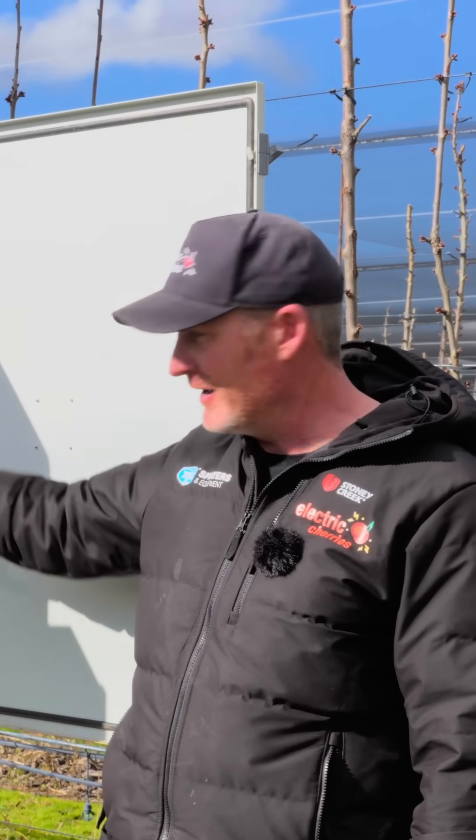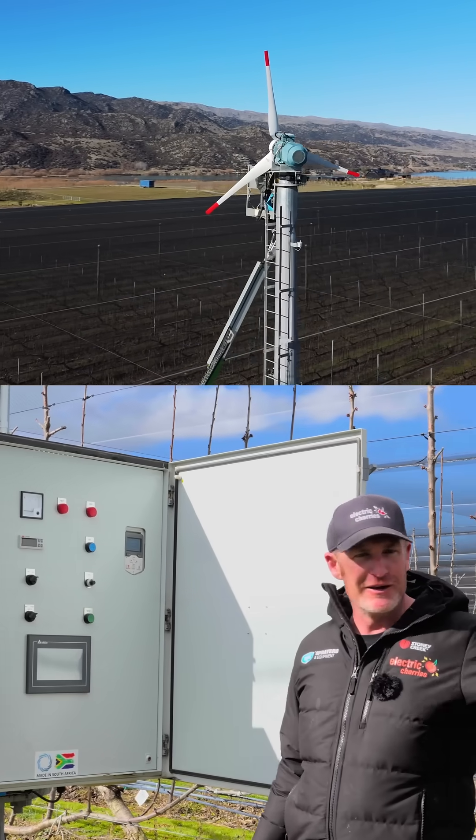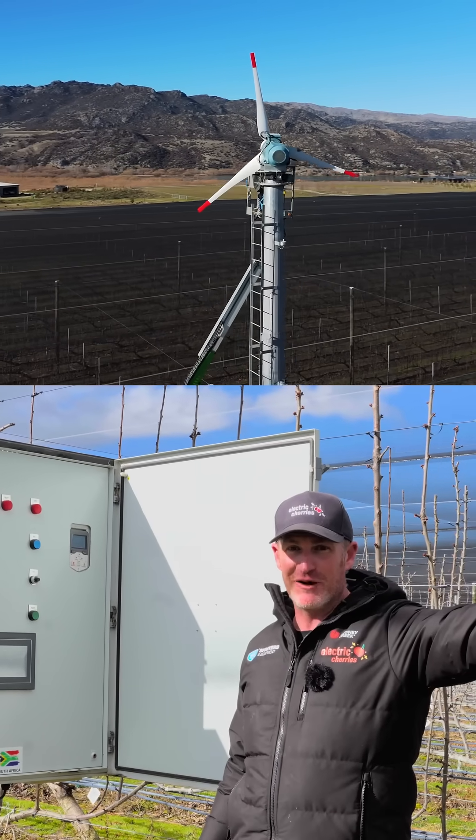We've got it set for 10 seconds pointing towards our shortest area, and 35 seconds pointing towards our longest area. So we are making better use of the time that it is rotating. Shorter risk, shorter time; more risk, more time — pretty straightforward.